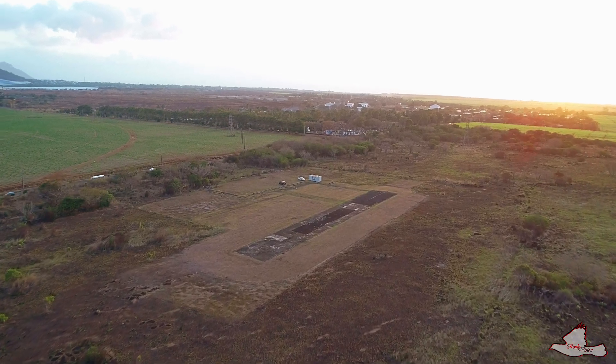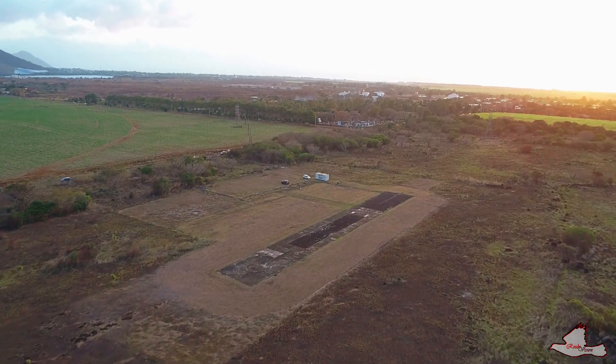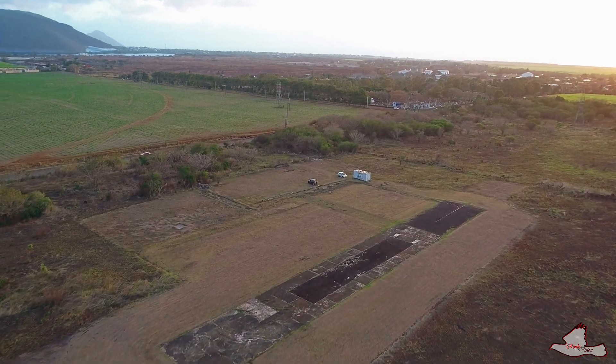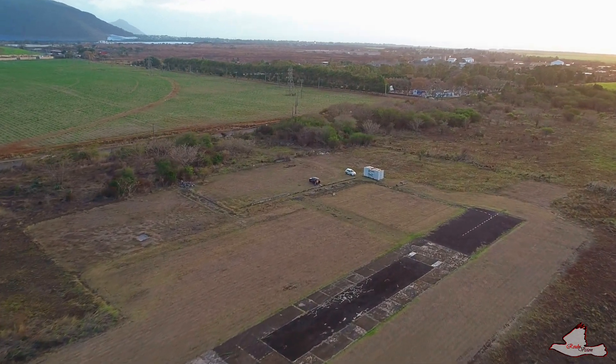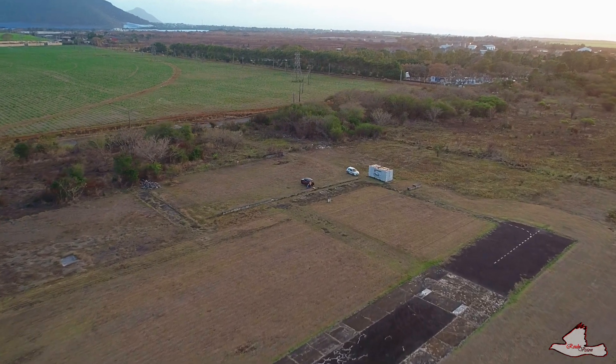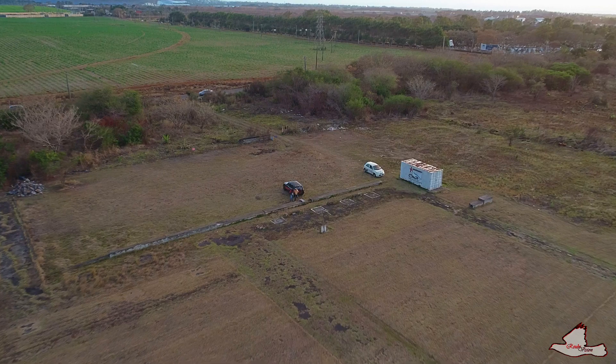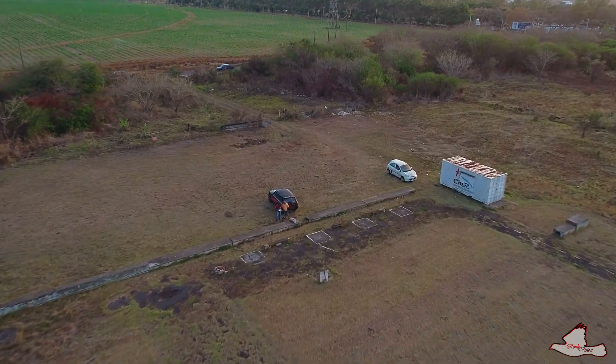This is actually the RC model airfield, and it's just like 10 minutes from my place. Pretty cool place if you ask me. And I was joined by one of the guys there just a few minutes into my flight, so that was nice.